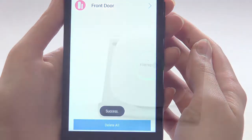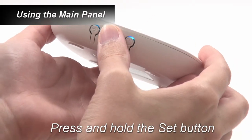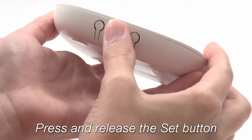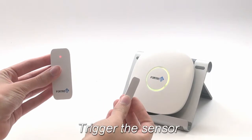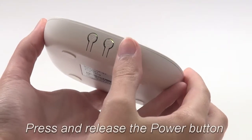To program a sensor using the main panel instead, first press and hold the Set button for about 3 seconds. Next, briefly press and release the Set button. Now trigger the sensor you'd like to program. The panel should confirm that it was added with a 'Door sensor added successfully' message. To finish, simply press and release the Power button.